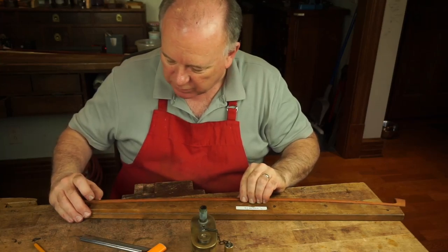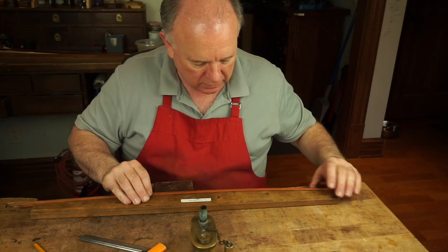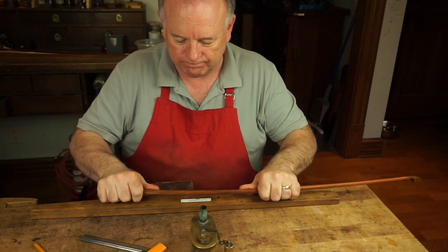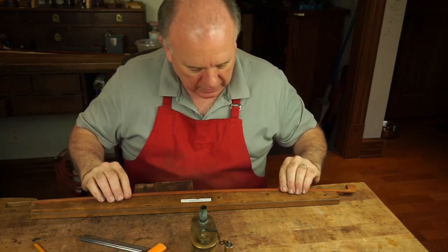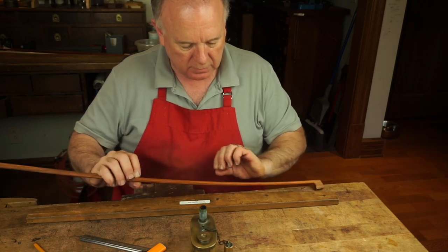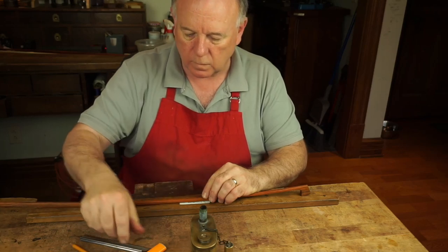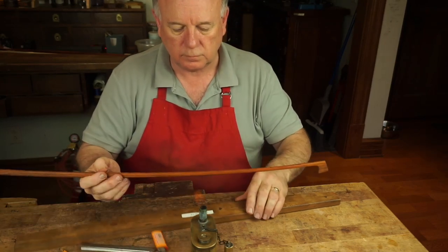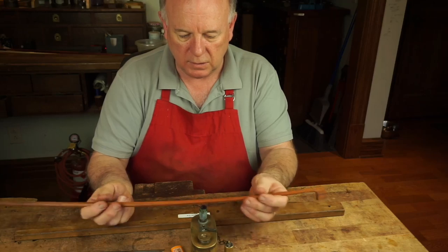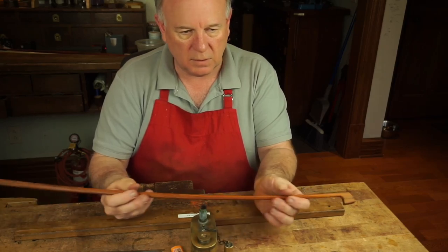It's just going to take practice. You're also waiting for that temperature change. Now I've got a little spot up here I need to correct — right there. Let me go at that.